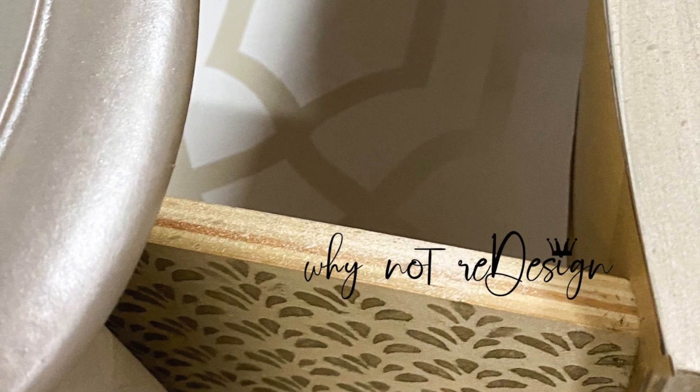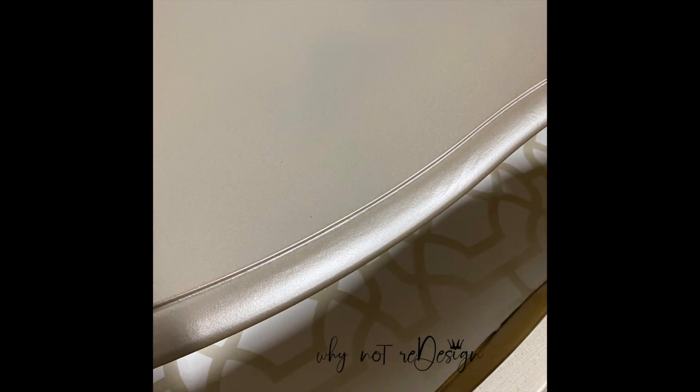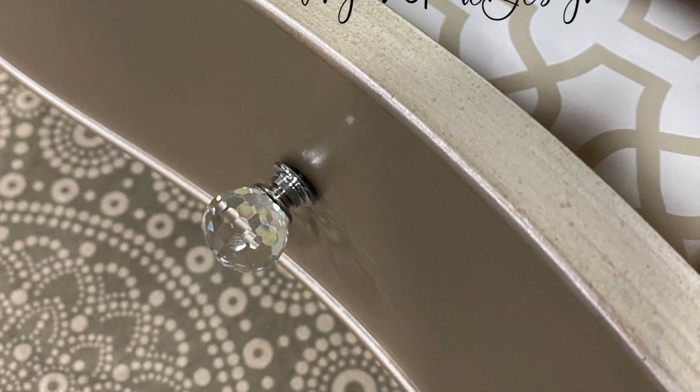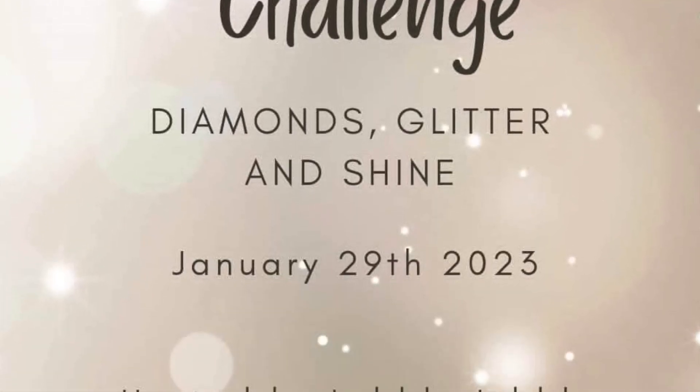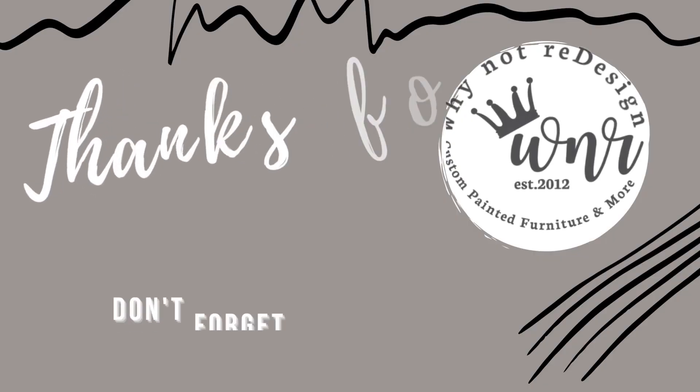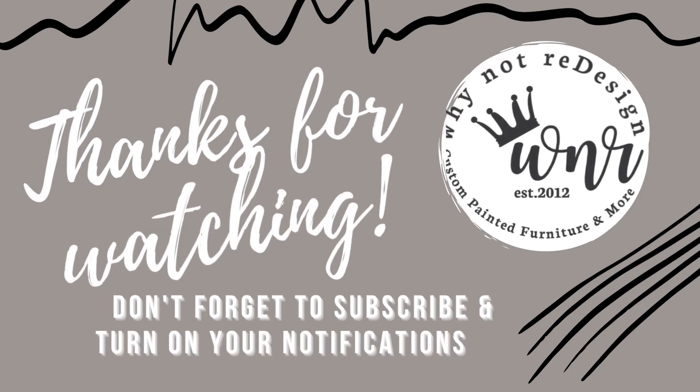Definitely the New Year's Challenge gave me a run for my money, but I do hope you guys enjoyed this video. Please make sure that you like, subscribe, and leave me a comment. Thank you to Meg again for putting this challenge together, and I will catch you guys in a few days with a new redesign. Thanks, you guys. Bye!